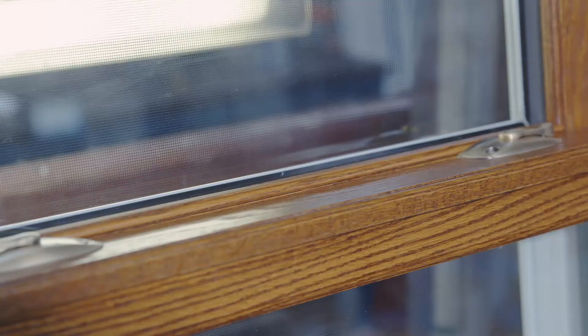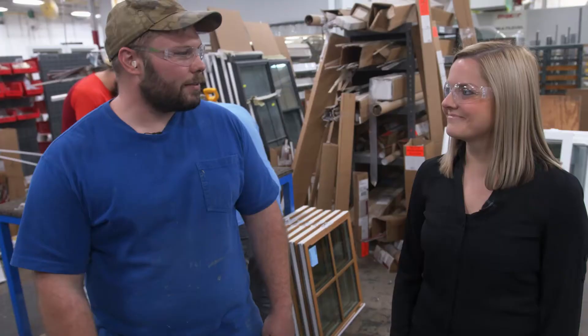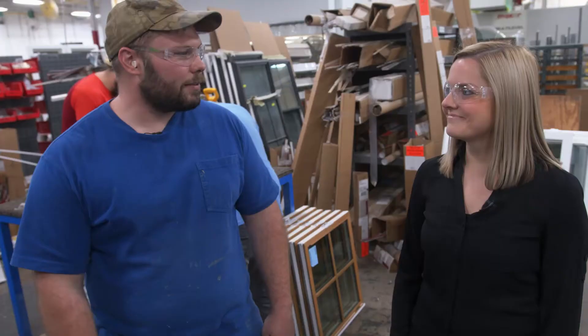It's a gorgeous window product. And I've got an amazing team here that every day they show up ready to work, ready to go, get through the day and then go home and enjoy their life. Awesome, thank you, we appreciate it.